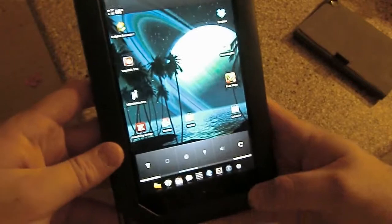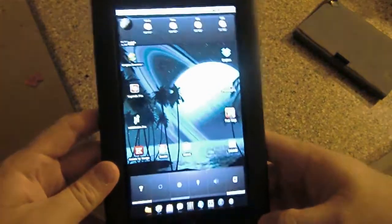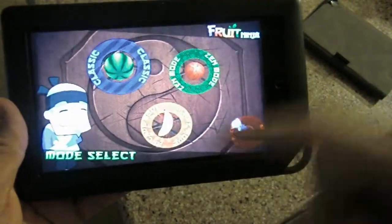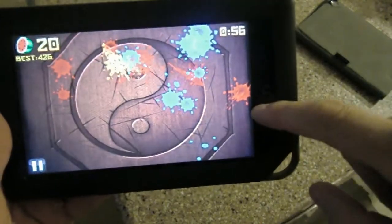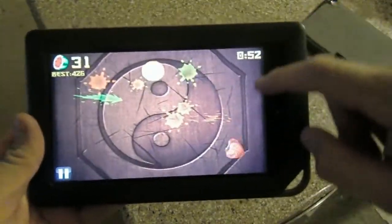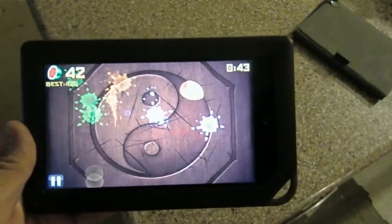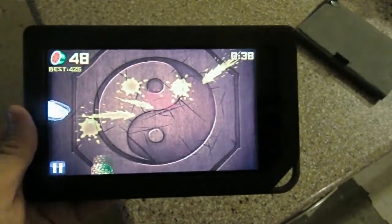It's time to look at some games — nothing would be fun without games. We need to take a look at a couple of the main staples, such as Fruit Ninja. As you can see, it plays fantastic, just like you'd expect it to play.